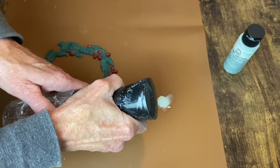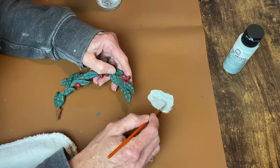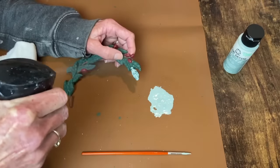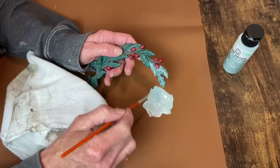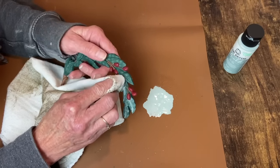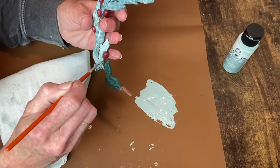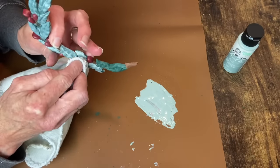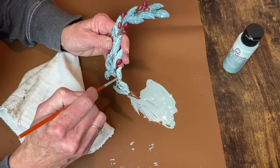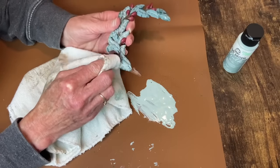Now I'm going to use that Sage chalk paint watered down to go over the leaf sections of the castings. I'll brush it on and then dab off the excess — if you've watched me for any length of time, you know I do this sort of thing all the time. To me it just adds so much more to a painted piece to have all these different layers and colors. With this particular green being pretty bright, I like the way this mutes it down and prepares it for the next step: adding some age.